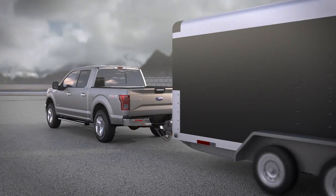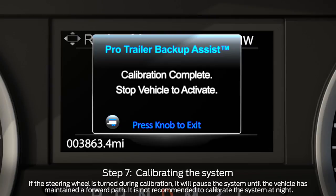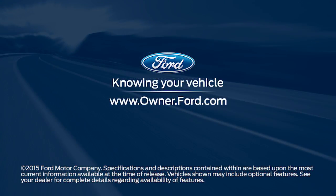Finally, you'll need to drive the vehicle straight forward between 4 and 25 miles per hour as directed, until you get a message confirming calibration is complete. Any questions? Go to Owner.Ford.com.